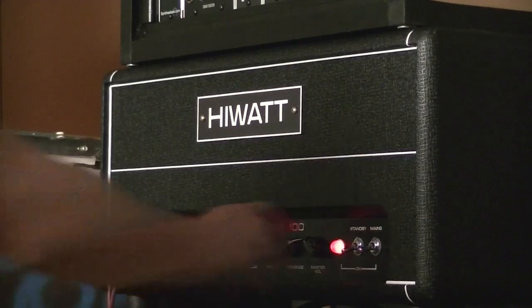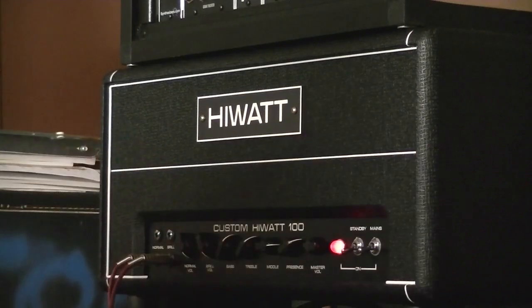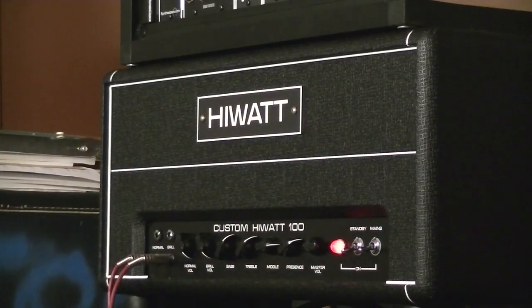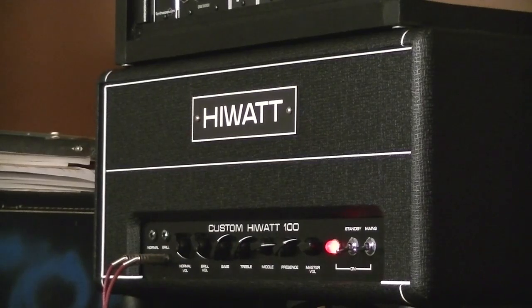I'm just going to max out the normal and brilliant channels — bridge pickup. Then switching to the neck pickup.